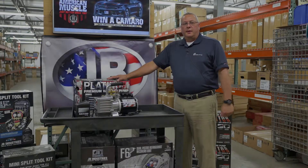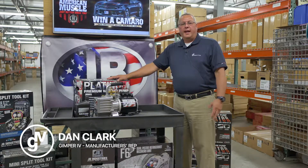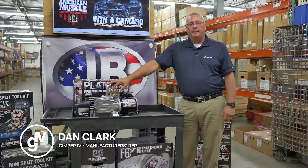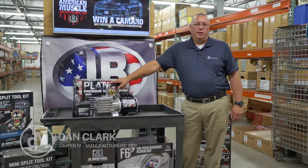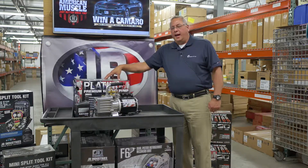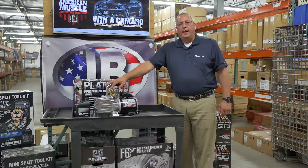Good morning, my name is Dan Clark with Gimper 4. I'm the rep for JB Industries out here in New York State and through Pennsylvania. I'm here today to talk with you about our JB DV-142N vacuum pump, which is our platinum series — a high-end series pump with a 5 CFM rating.